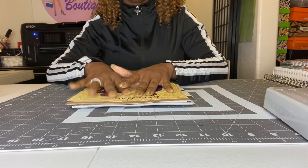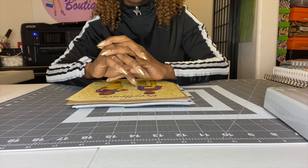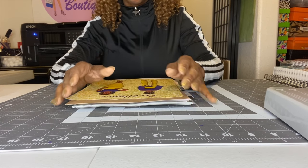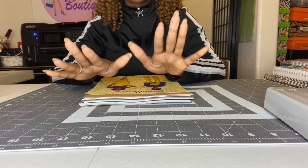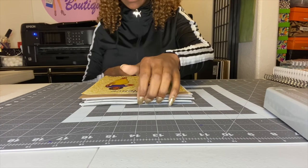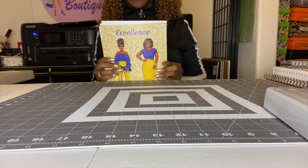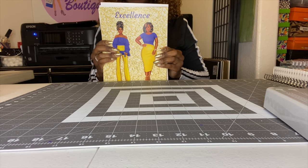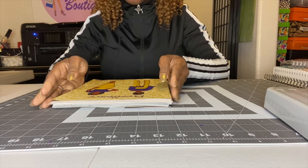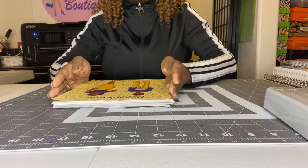I designed my planner in Canva.com. Canva does have a free version but you can also purchase it — I have the Business Edition. I designed this whole planner in Canva, and since it's 130 pages with 12 months and 52 weeks, there's a lot of paper. I printed it at Office Depot because I didn't want to use all that ink in my printer, and they cut it for me since Canva shows bleed marks.